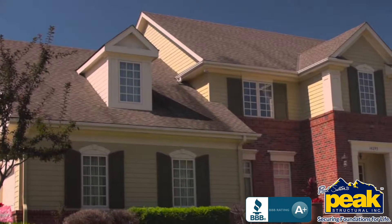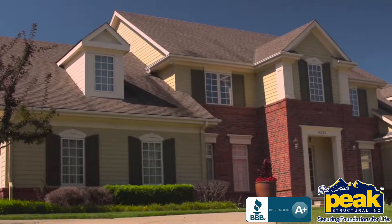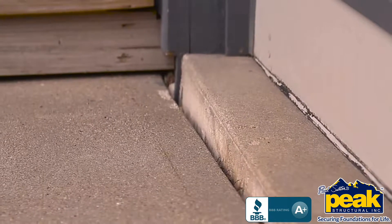The concrete around our homes — like driveways, patios, and sidewalks — enhances our quality of life. But when these areas crack, settle, and become uneven, suddenly we're dealing with pooling water, uneven surfaces, and dangerous trip hazards.